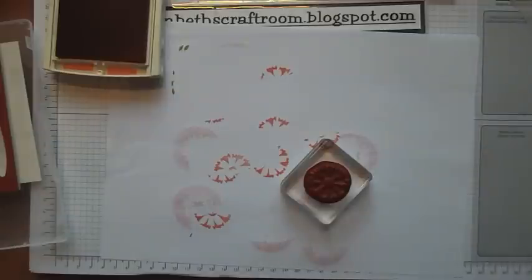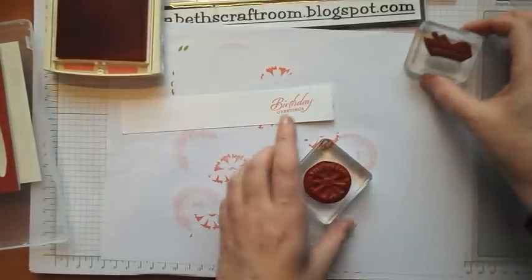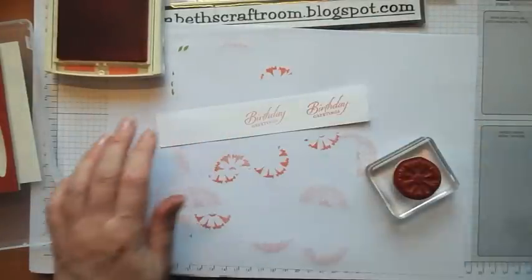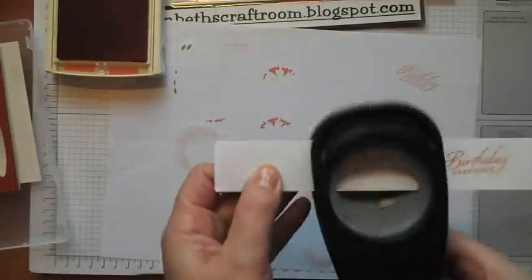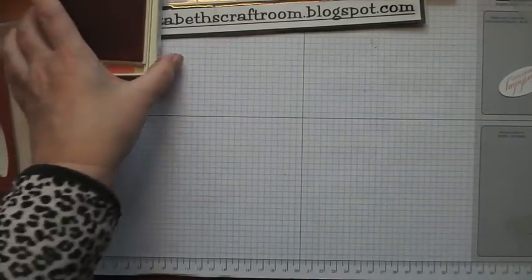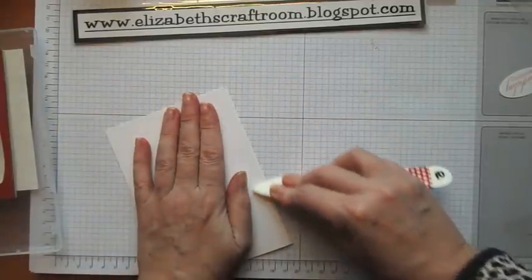I'm going to use from Wetlands, which has got some great greetings. I'm going to just do a birthday greeting. I'm using loads of white at the moment — it just seems to be the colour that's calling to me. I guess it's the Spring. So I'm actually going to use a white base card again.